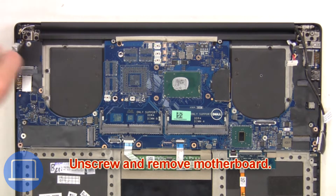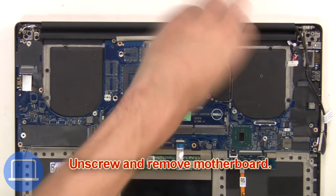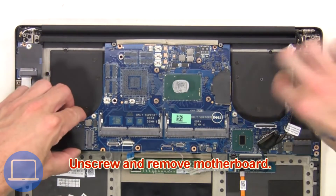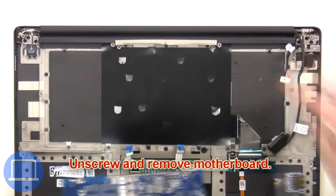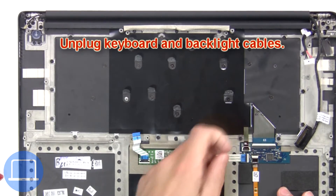Then unscrew and remove the motherboard. Now unplug the keyboard and backlight cables.